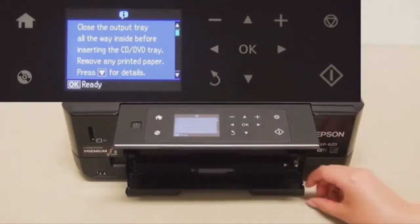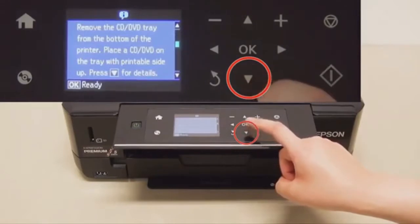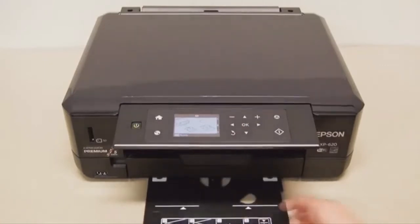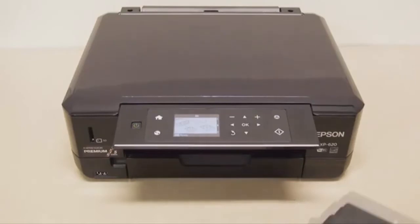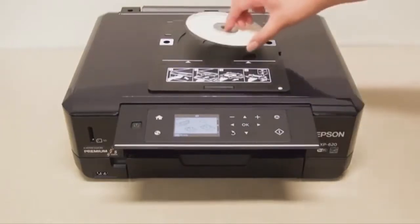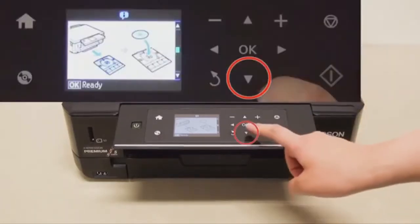Make sure the paper out tray is in and take out the CD DVD holder which is in the bottom of the printer, and load the CD or DVD that you want to copy the label onto. I normally copy the data onto the CD or DVD before printing the label.